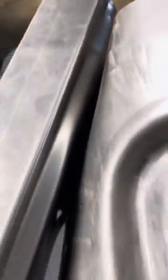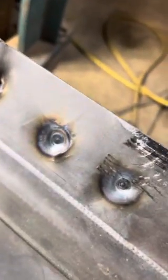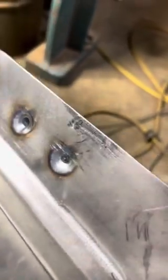As a destructive test I did three and hammered a chisel down inside of it, and you can start to see it's tearing the parent metal and pulling away from the spots before it wants to break the spot.